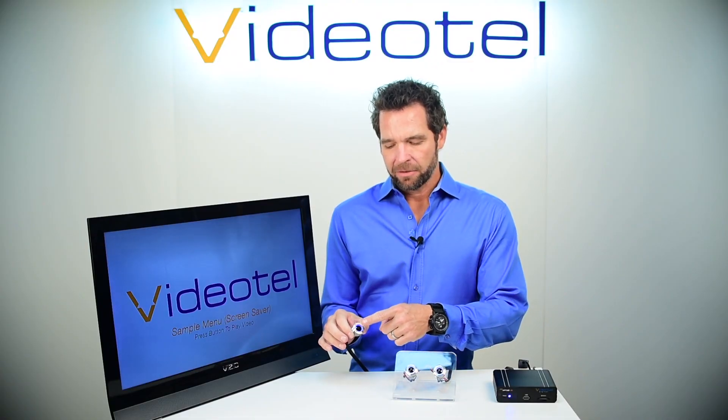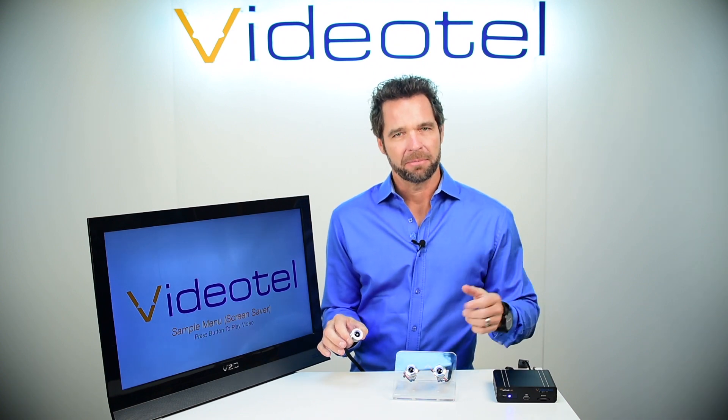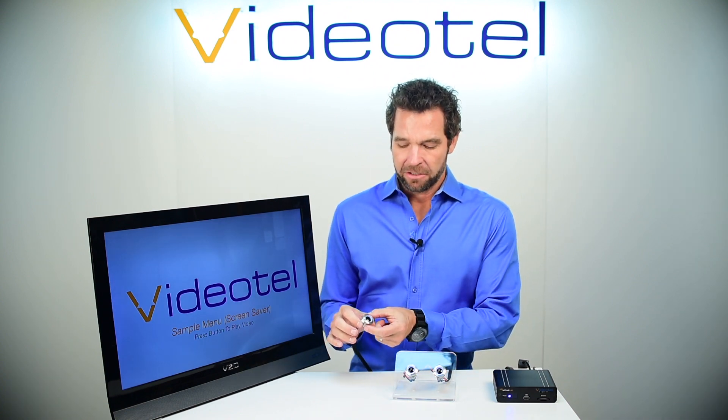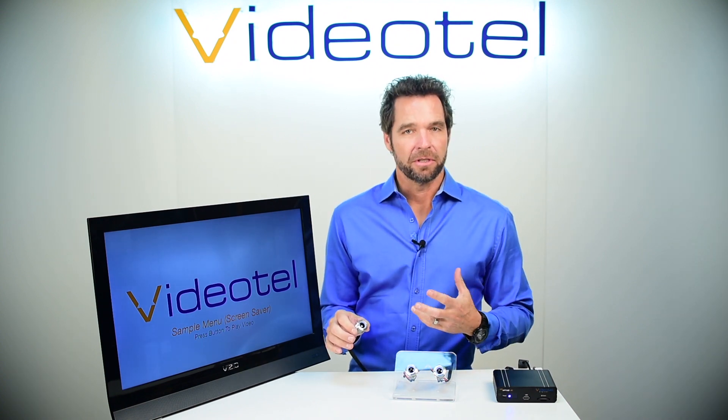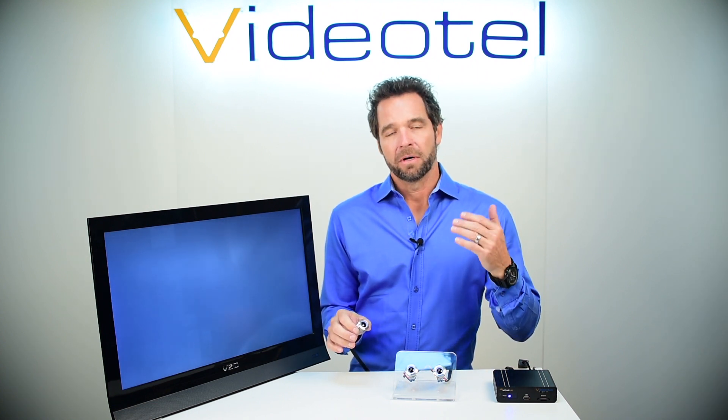The detection distance is about an inch and a half when you're using your finger directly. As you use a larger object like a hand, it could be up to two inches. This device is great for any touchless solution that you need — you can use this for triggering videos or for opening a door or an access point.